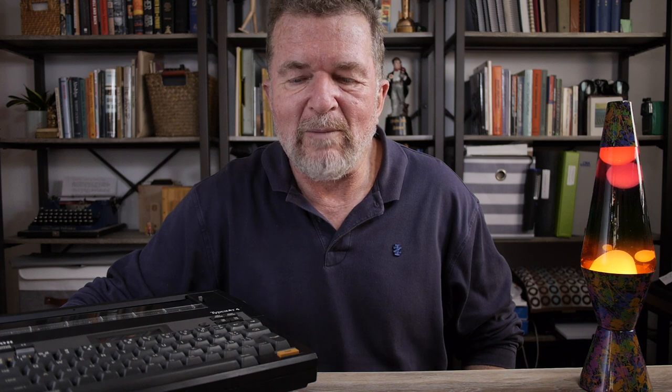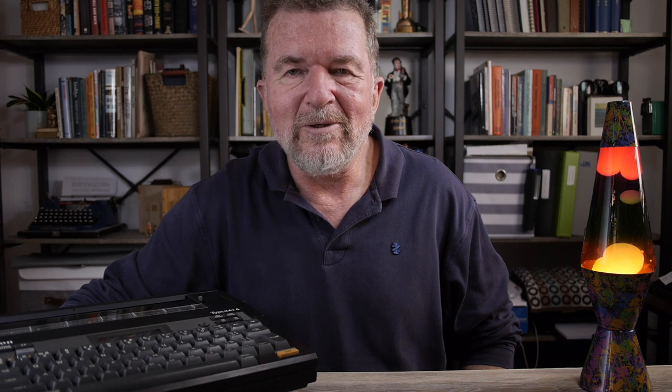That was certainly the case yesterday evening. I really was itching to get some words written and I really like to write with a typewriter of some kind. Even the quietest typewriter in my collection, maybe the Hermes 3000, would still be a little too noisy, and certainly the electric typebar machines would be also. So my mind gravitated to the thermal typewriters, and I thought it would be fun to talk a little bit about them. I had a good time last night and wrote a typed page, and I'd like to share my thoughts about using thermal typewriters for writing.